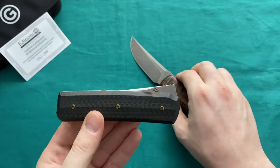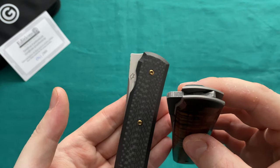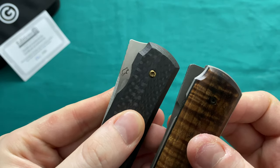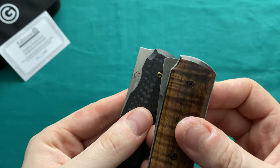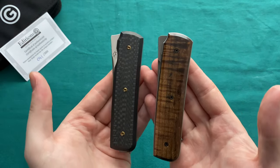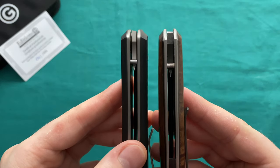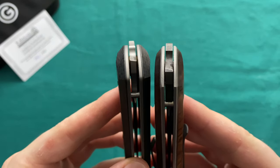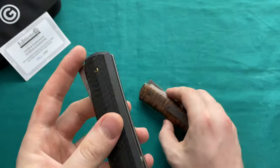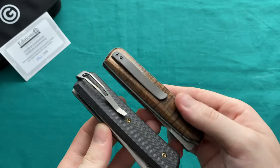Another difference I noticed is that the flipper tab has a bit more height, and the lockup face where it contacts the stop pin is slightly rounded on the production version. There is also a little bit more blade exposed — not quite sure why they did it that way, just something I noticed. In the closed position they're very close to each other in overall form. In terms of thickness, the carbon fiber scales are a bit thicker than the wooden ones, so this is certainly a thicker knife both in hand and in the pocket.